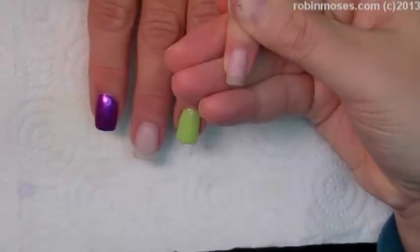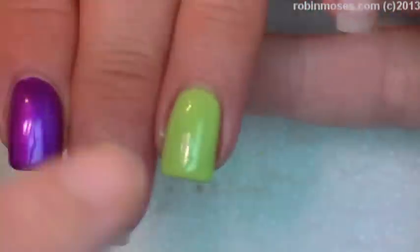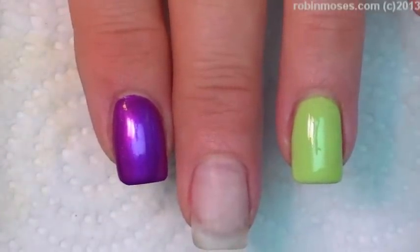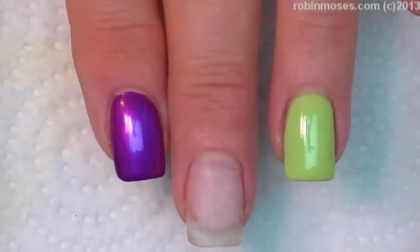I'm going to scroll down onto these nails. Now, I have each one of these done a different color and I'm going to do a little Halloween design in each one. But until I do, can we all just say hello to the bird, because the bird is back today. Hello, birdie.